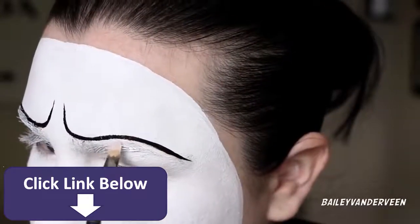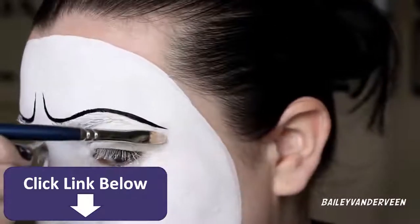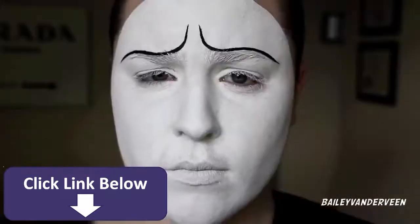Anywhere that I went out of bounds I simply went in with a little bit more of that white paint to clean up any lines.